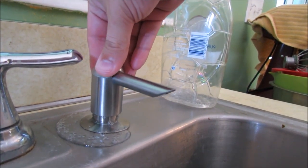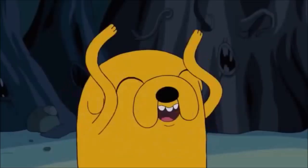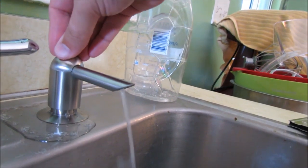Soap everywhere — that's okay, everything's fine. It's gonna work great.